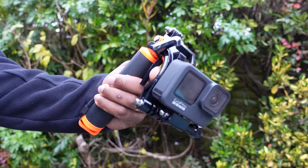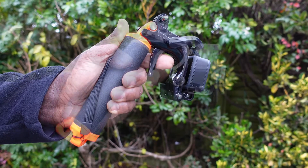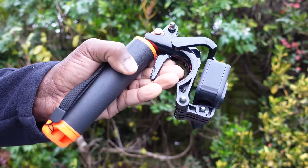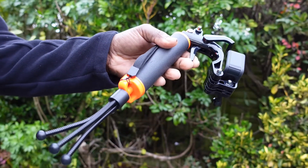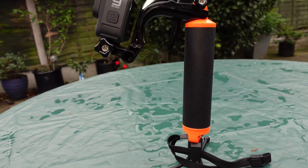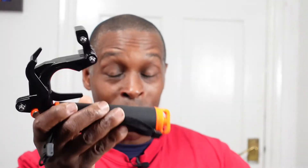For what you get, it's better than the GoPro Handler — that's the name I was trying to think of. The handler just gives you a floaty hand grip, so this is better than that. But just to note: with camera, light, or microphone on this thing, it does not float — it would just sink. I know it's crazy, but it will sink with all that stuff on it.